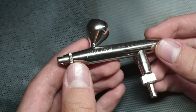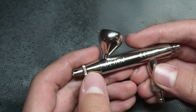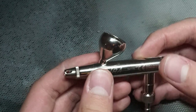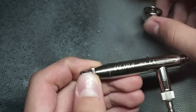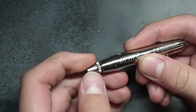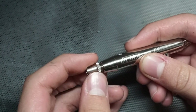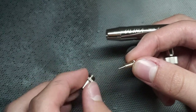A couple of downsides though with this airbrush are that the cup can't be used for other Harder and Steambeck airbrushes like the Evolution and Infinity, because it just pops straight out rather than screwing. Also, the nozzle can be quite hard to access while you're painting, so if there's a little bit of paint build-up you need to nip off the end, it will be quite hard because you need to take off the entire assembly.